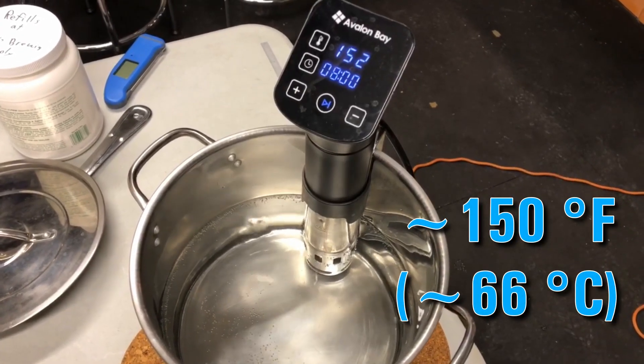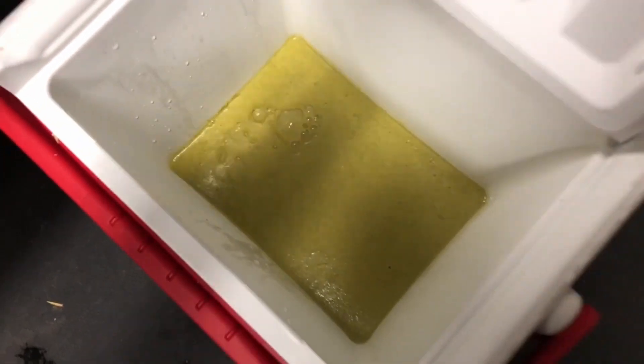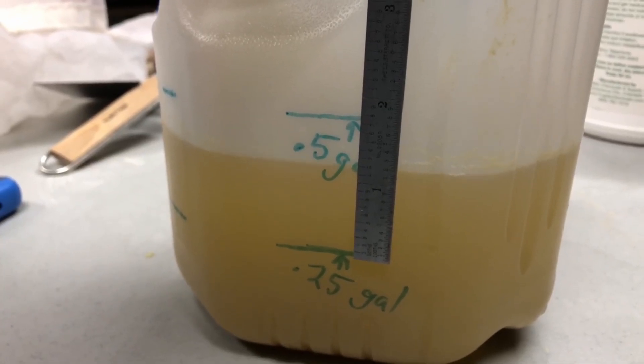I heated it up to a typical mash temperature of around 150 degrees, added an ounce of hops to it, and let it sit for an hour, giving it time to steep and soak in all that liquid. You're probably wondering: why didn't I just boil it to be representative of a boil?